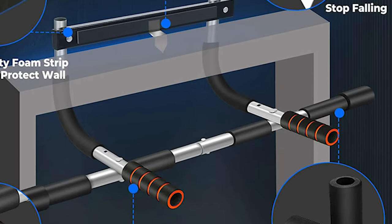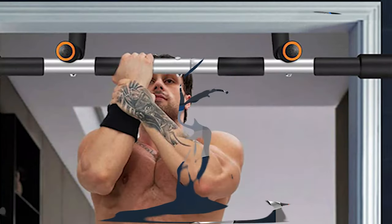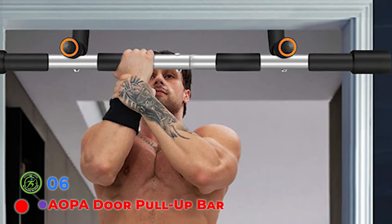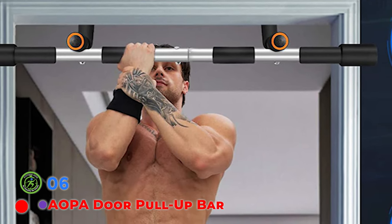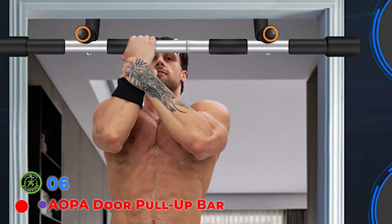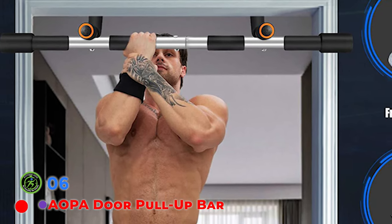Convenient and portable. Specifications: 1.7mm heavy-duty steel, safe weight limit of 440 lbs. Door frame width between 61 cm and 81 cm, door frame depth between 12 cm and 19 cm. Straight rod: 93 cm, curved rod: 11 cm, door anchor: 45 cm.